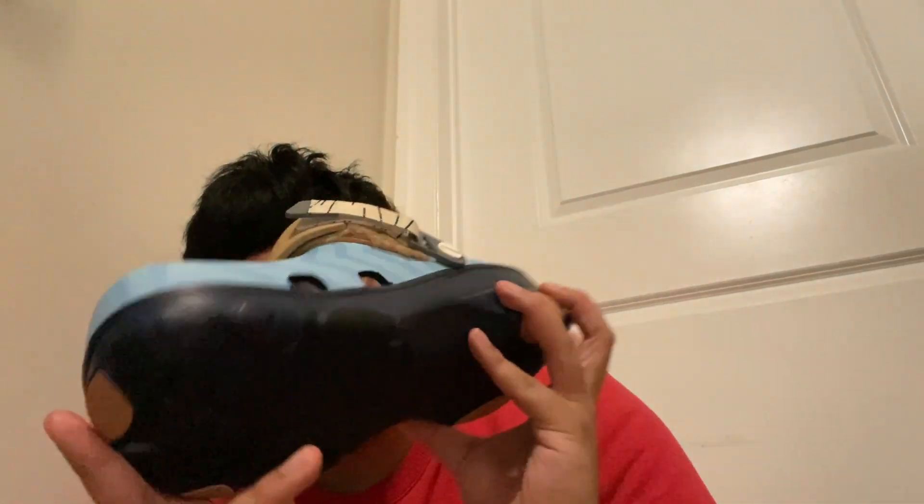Demon Slayer Crocs from Foot Locker — get one for each Demon Slayer hunter slash character. These Crocs retail at 70 US dollars.